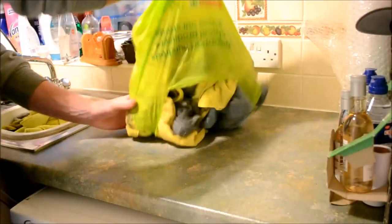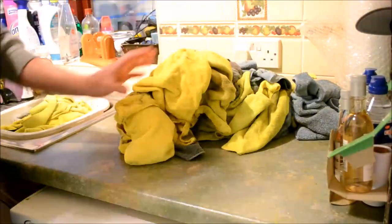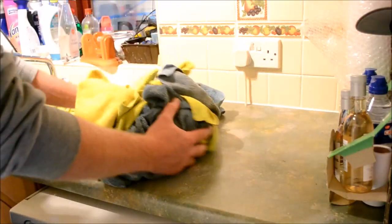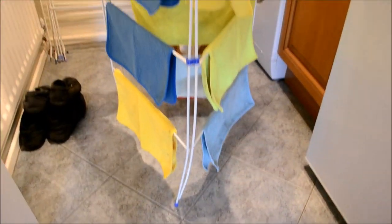The third wash cycle is for heavily soiled items, often towels used for engine bays or extremely grubby jobs. Again, a wash cycle of 30 degrees and never any higher, even for these filthy items, then dry outside or on a clothes rack inside.